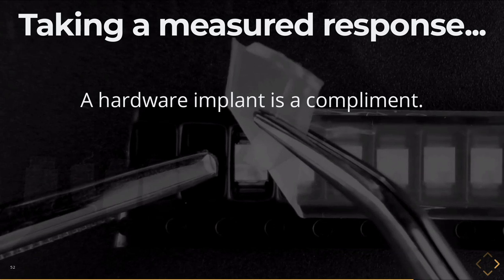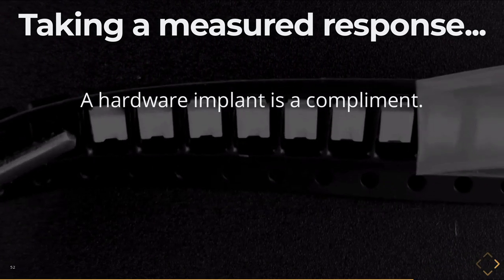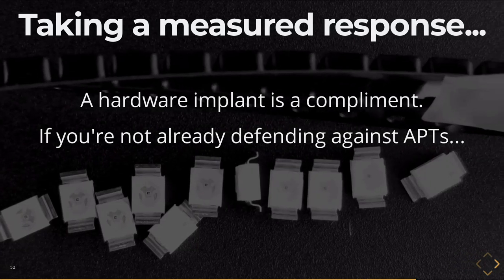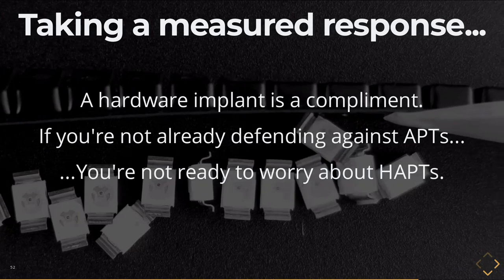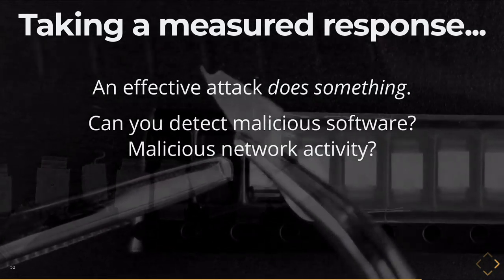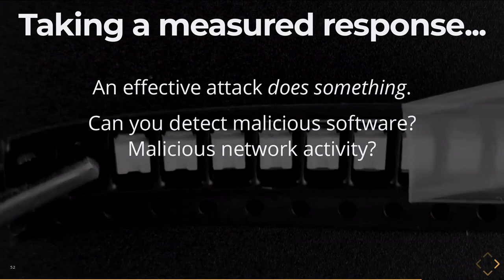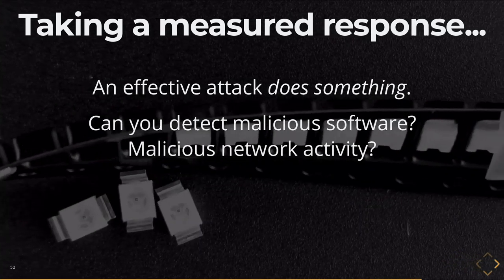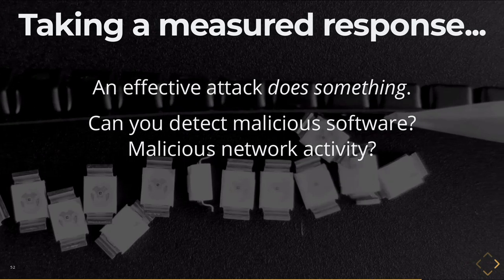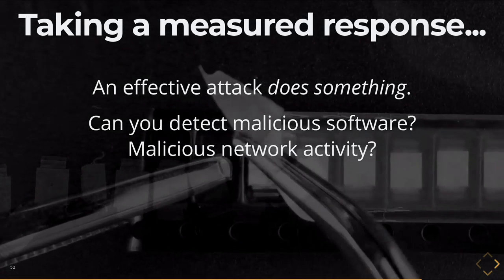At the opening note, Jeff Moss mentioned that at the executive summit, he heard C-level executives bragging to each other about which APTs were attacking their companies — which nations were targeting them — as a sign of how important you are. If you've got a hardware implant in your system, that is a compliment. However, if you're not already defending against APTs on a regular basis and doing a good job of it, then you're not ready to worry about hardware APTs. An effective attack actually does something. Can you detect malicious software or malicious network activity? What I took away from the ANT catalog is that those hardware implants were hardware devices that gave software access — as soon as the software took control, it was a software solution from that point on. So if you've got infrastructure to monitor your network and software, you're going to detect something when a hardware device levels up to that privilege.